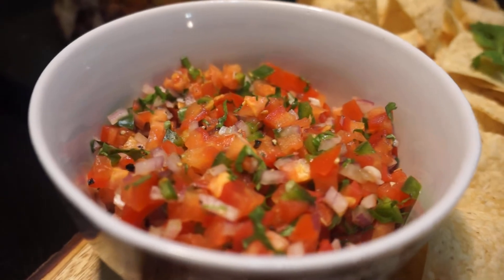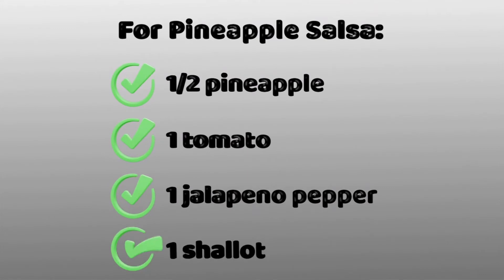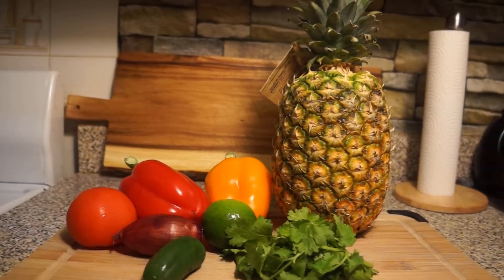That is our finished pico de gallo, and we will move on to our pineapple salsa. For which we will need half a pineapple, one tomato, one jalapeño pepper, one red onion or shallot, six cilantro sprigs, one orange and red bell pepper, and one lime. Here's the visual.